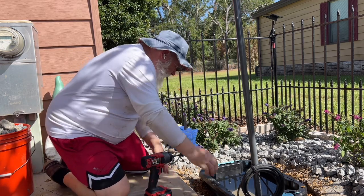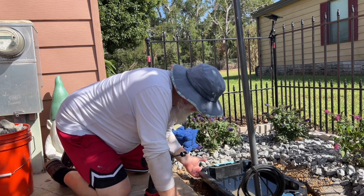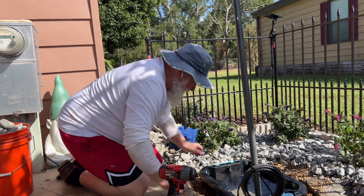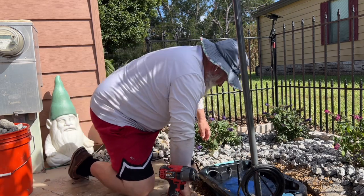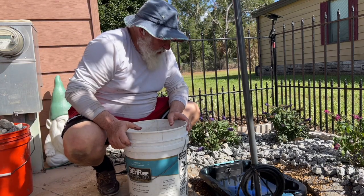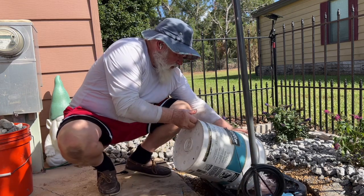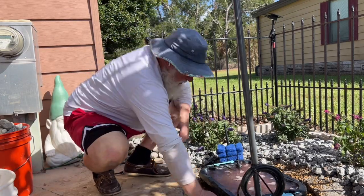I need to put a hole now for the cord to go through — I should have thought about this before I put all the water in it. I'm putting lava rocks in here to have lots of surface area for bacteria to grow.